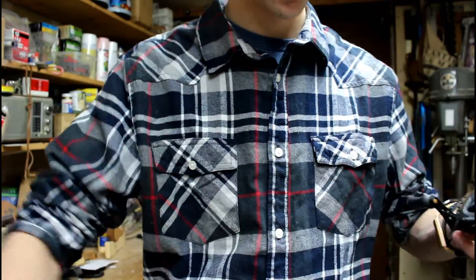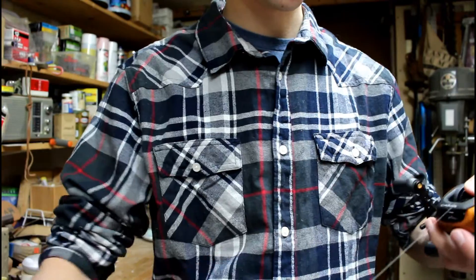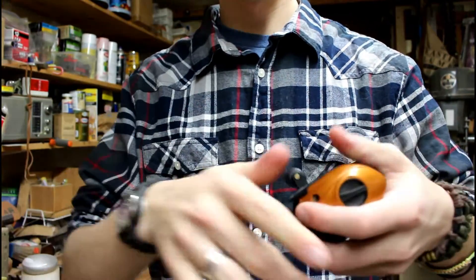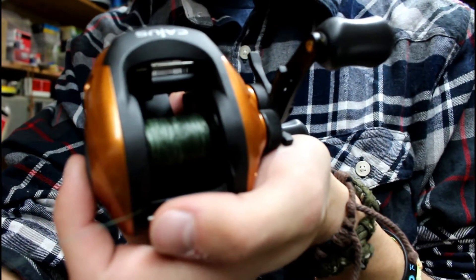Yeah, it's happened. So you're just going to pull out until the spool is all nice and neat, just like it was before the backlash.